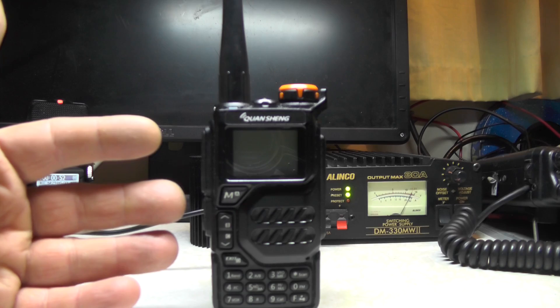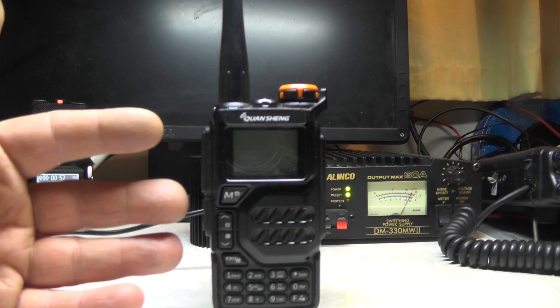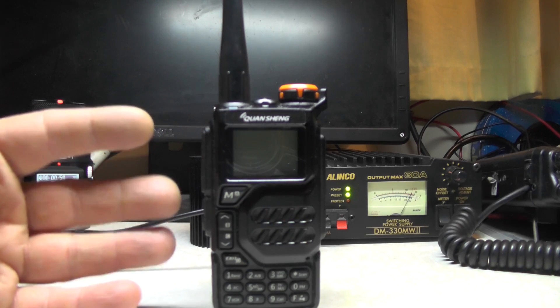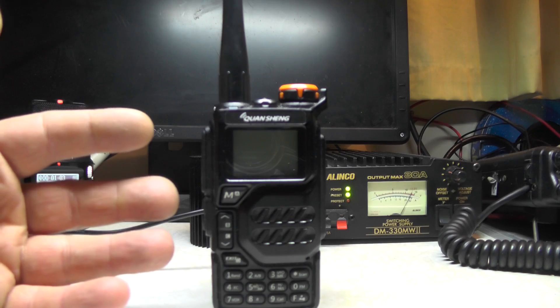Now this radio can be modded to receive on sideband and transmit on sideband — that was the last mod I did, which was the IJV mod. If you haven't seen that mod, I'll link it in the description below and the end card, so you can just click it and away you go after this video.